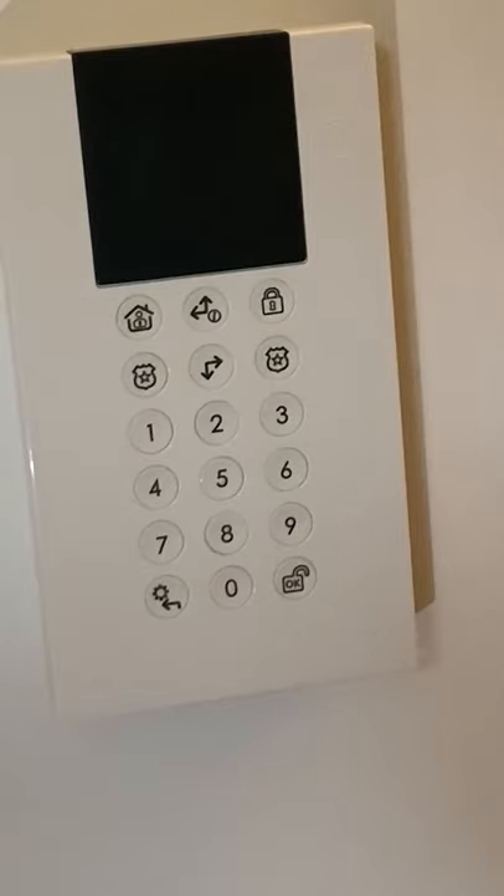We're just going to let this set. As soon as it is set I'm going to open the front door and demonstrate the countdown process and what you would do to then disarm the panel.